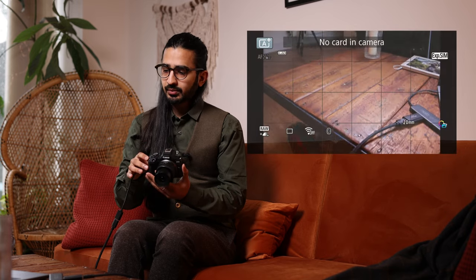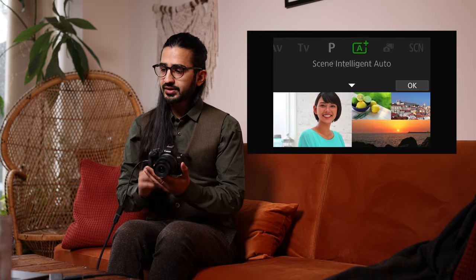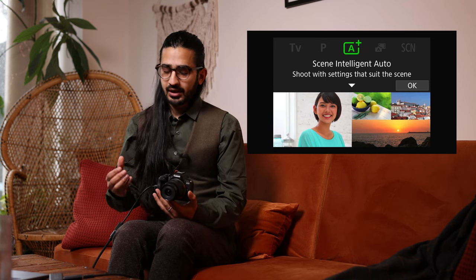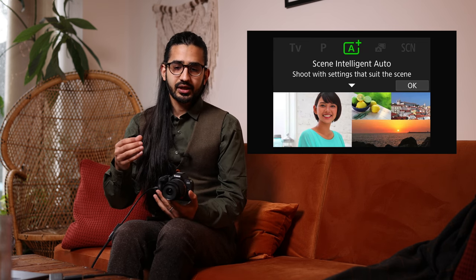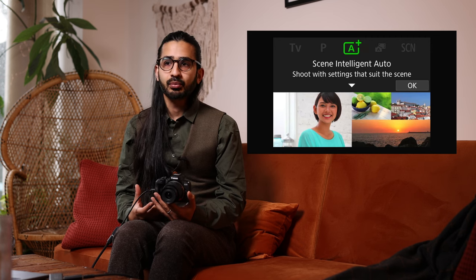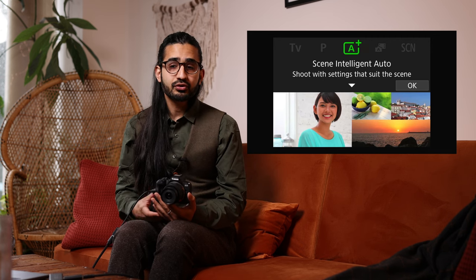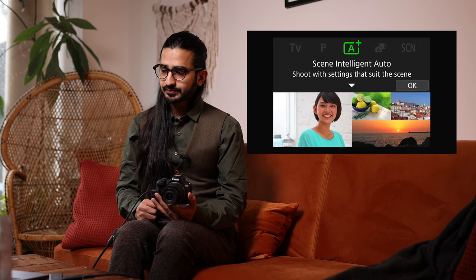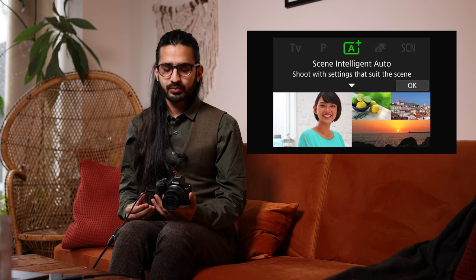We'll start with the mode dial. I'm currently in Scene Intelligent Auto — this is the camera's fully auto mode. It figures out what you're photographing and adjusts the settings accordingly, even for a backlit portrait. It does mean you don't get many options to override. In the Q menu in this mode we have pretty basic options — presets, background blur, brightness, and contrast.